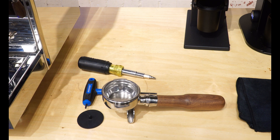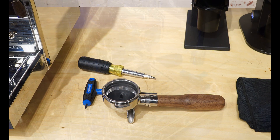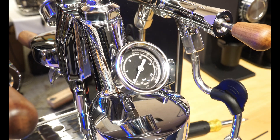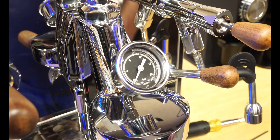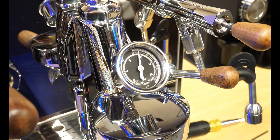You don't really need to do this first step, but I just want to show you the baseline pressure in the machine. We're going to take our backflush blind, insert it into the portafilter, and then put the portafilter into the espresso machine. When you put the blind in it's going to max out how much pressure is put on to that puck. If we take a quick look, we're right at about 11 bars, which is where it's set from the factory.